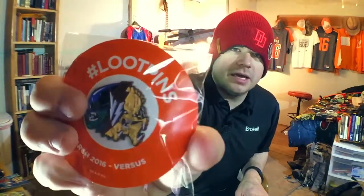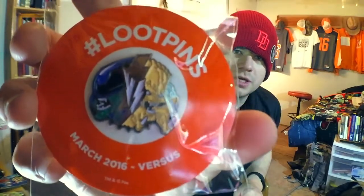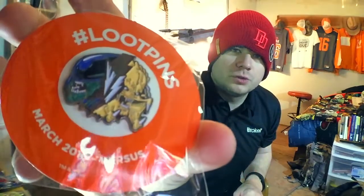Last up we have the March 2016 versus Loot Crate pen — that is the alien on one side and the predator on the other side, it is a versus pen for March 2016. It's a really sweet pen, they've stepped up their pen game lately. Also in the box you always get your magazine that covers everything inside the box, gives you a few extra little things and explains what is inside.